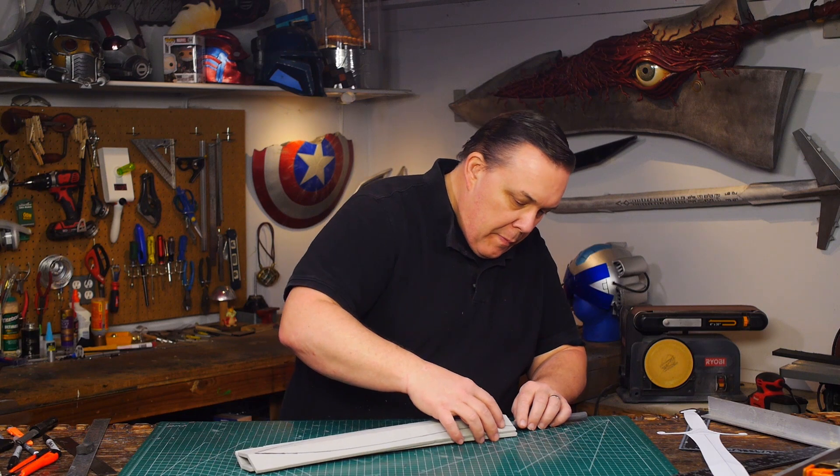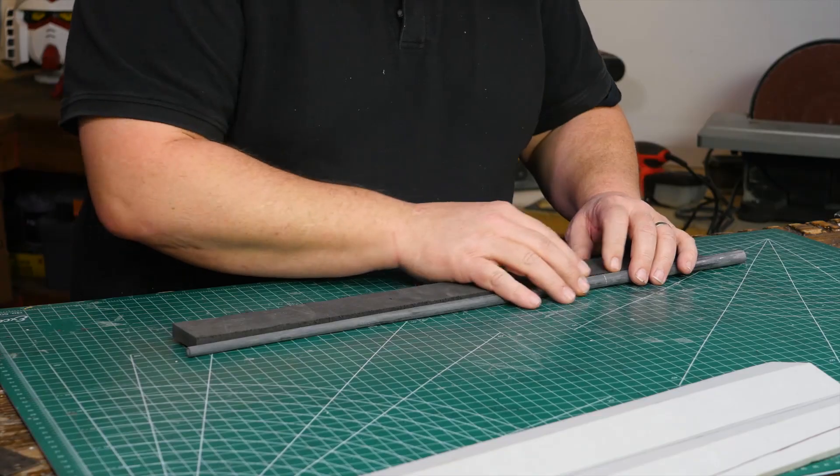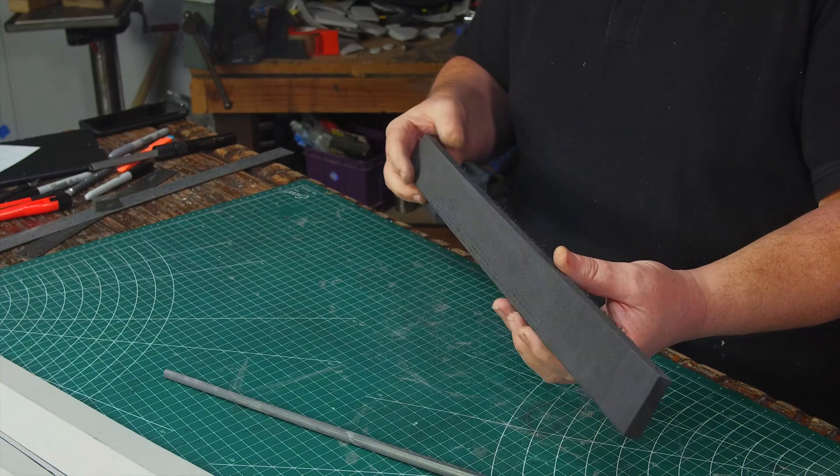I needed to fill the hole or the sword is going to look smooshed. A piece of floor mat foam is just as thick as the golf club — oh yeah, that's perfect. But it needs to be a long wedge shape to fit the void that's in the blade.